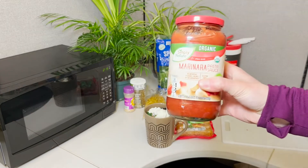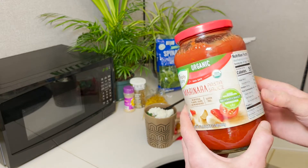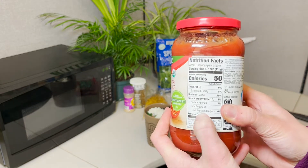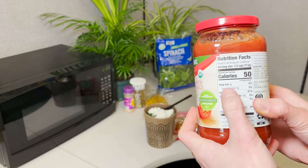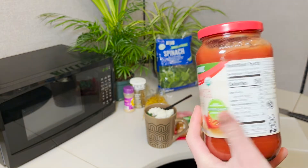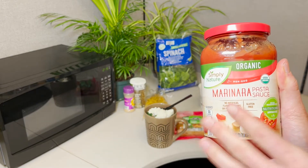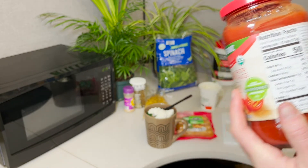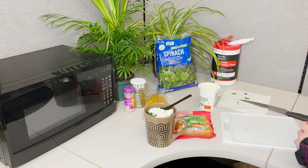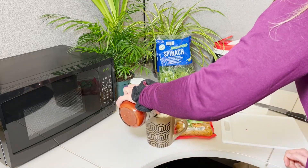And I almost forgot the marinara. With the marinara, I got the kind with no added sugars. Sometimes if you want to do a lower calorie one — this is technically a non-starchy veggie — it is going to have a little bit more calories if they add oil already. This one doesn't have any oil added to it. Throw that in. So we've got our spinach and our tomatoes as our non-starchy veggies that are pretty low calorie and high fiber.